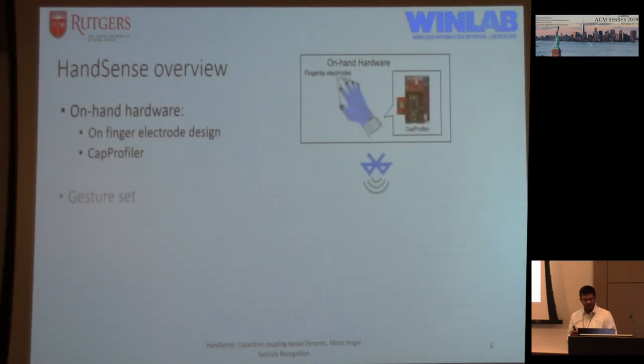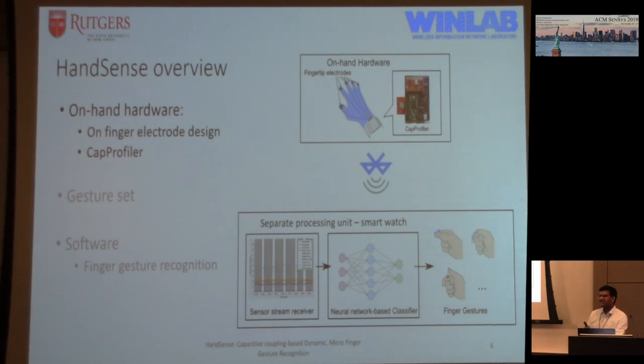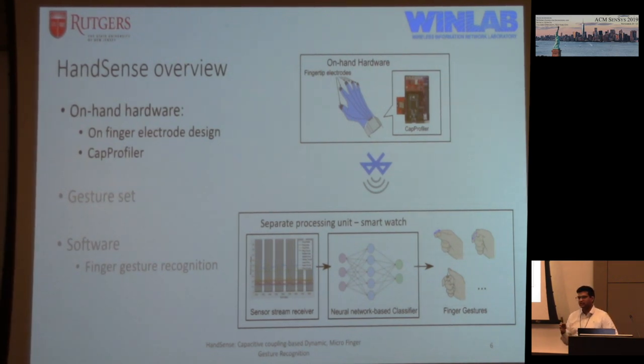My talk is basically divided into three parts. First, I discuss the hardware and technique we use. Next, I'll go over the gesture set we use to evaluate our device. And finally, the software backend which makes all of this possible and brings the entire project together.